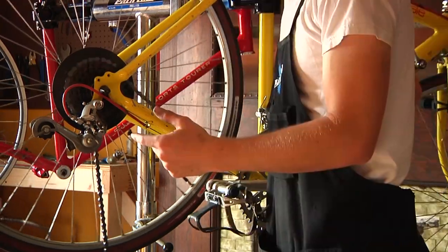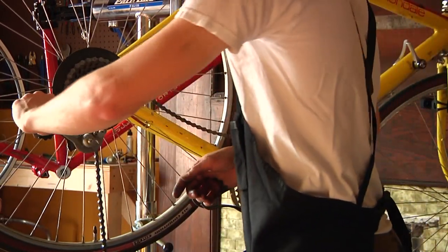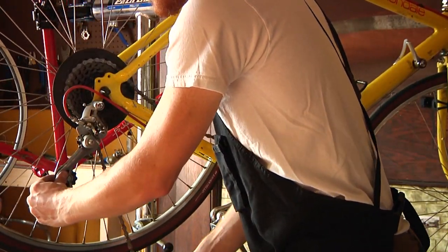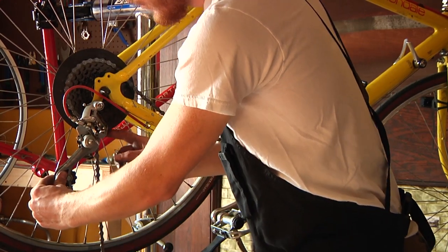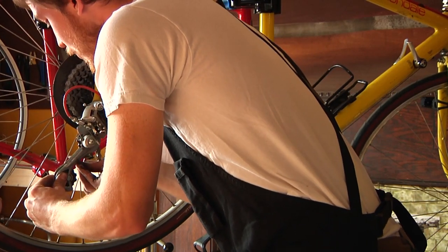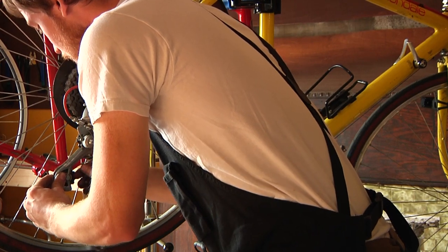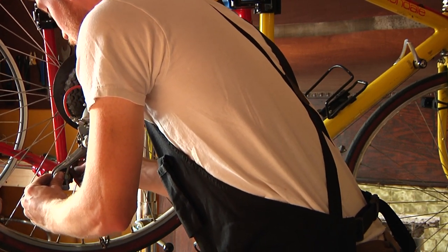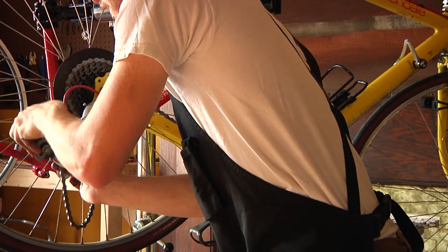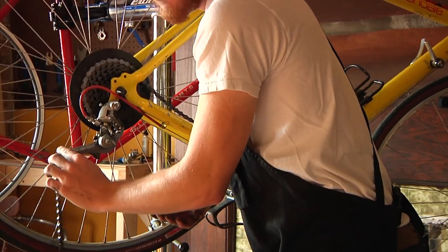Now when you're threading the chain through the derailleur, you want to pay special attention to how you route it through. It's kind of common sense, but unless you've done it before it can be a little confusing. You want to come around the first wheel, through the derailleur cage, and around the backside of the bottom wheel.